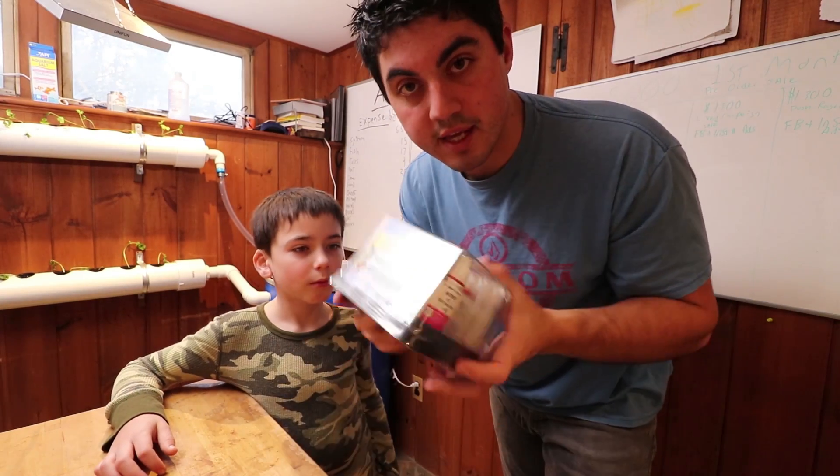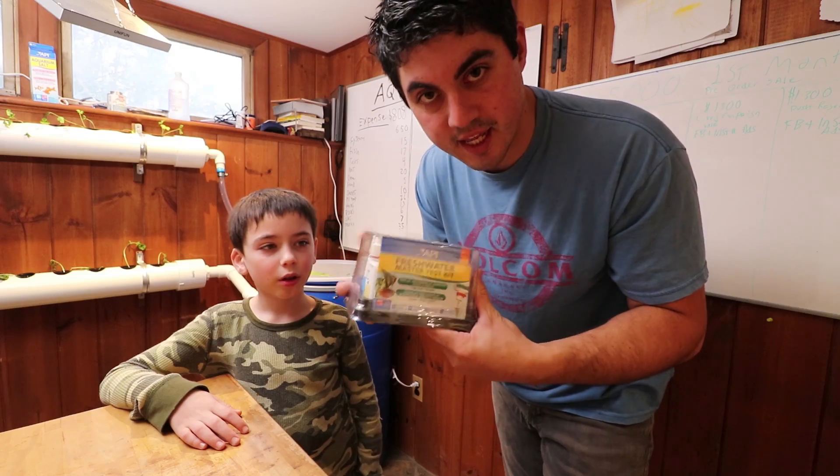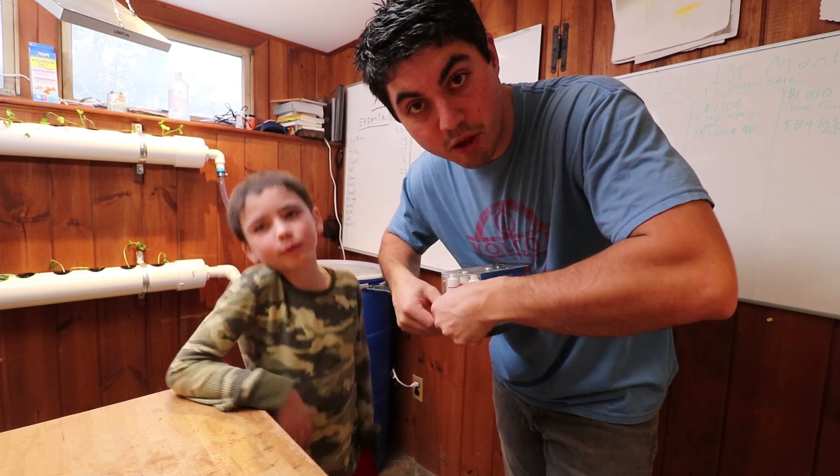Now it is time to test our water with our freshwater master test kit. Link below for this kit if you're going to cycle your system with fish.